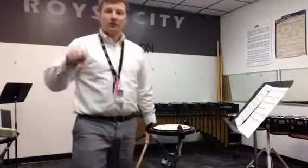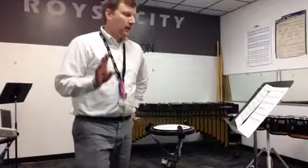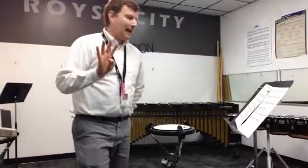So let's count it first. Here's the slower tempo — 60 on the metronome. And one, two — four measures at A.